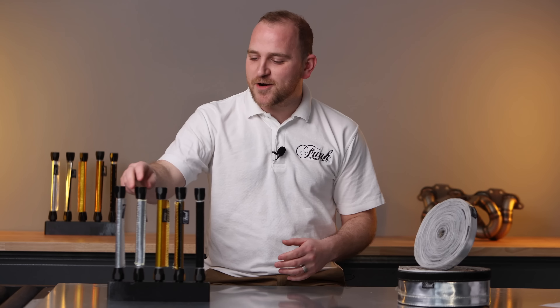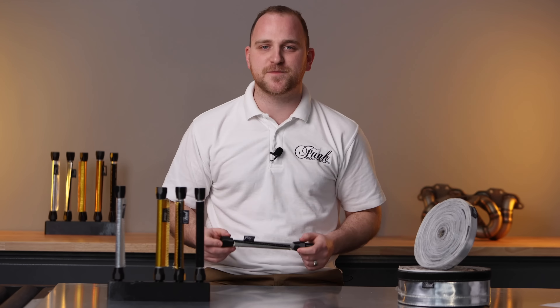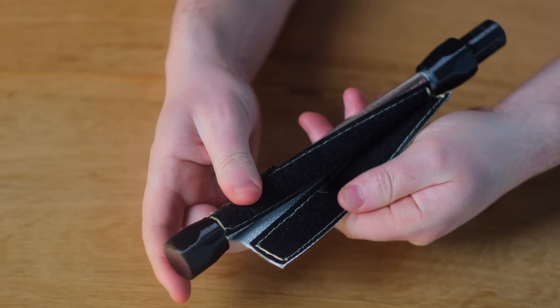Looking to protect a liner hose that you can't remove or is in situ? No problem — we've got a velcro variant that will protect up to 250 degrees C. Easy to fit, simply wrap around and fasten and you're set.